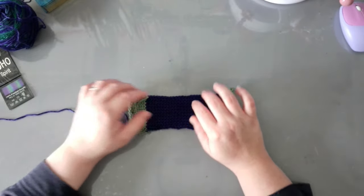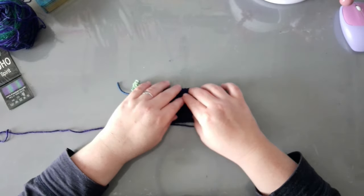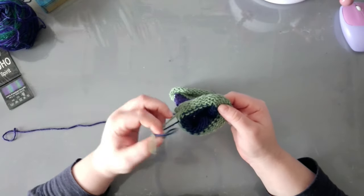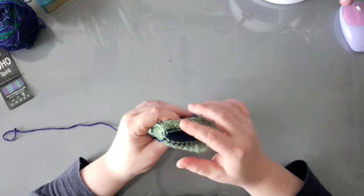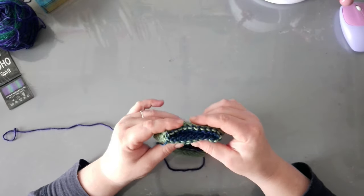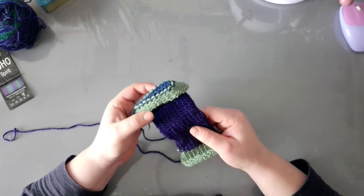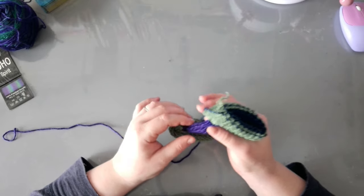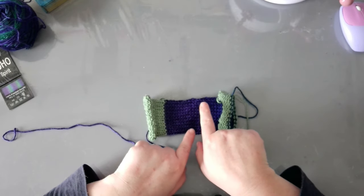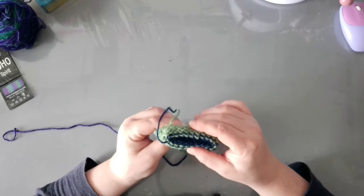One thing I need to say about this yarn — as much as I love it, this yarn is unforgiving. So as soon as there is a slight change in tension, this yarn will show it. Keep that in mind. That's also why I like to use this for the drop stitch scarf, because obviously once you start dropping stitches, those tension inconsistencies will disappear.